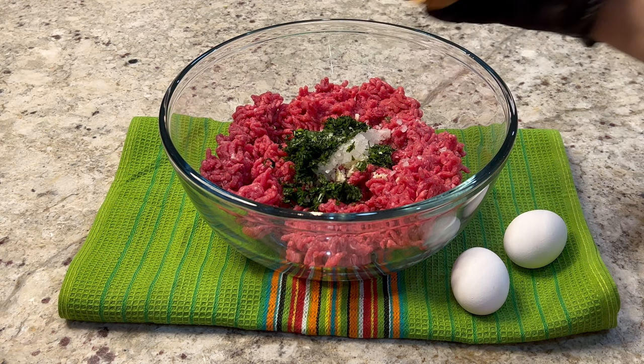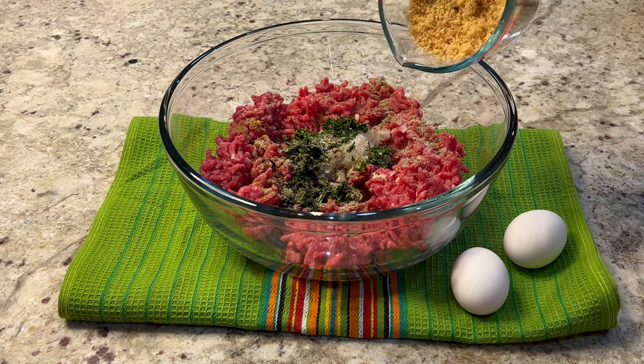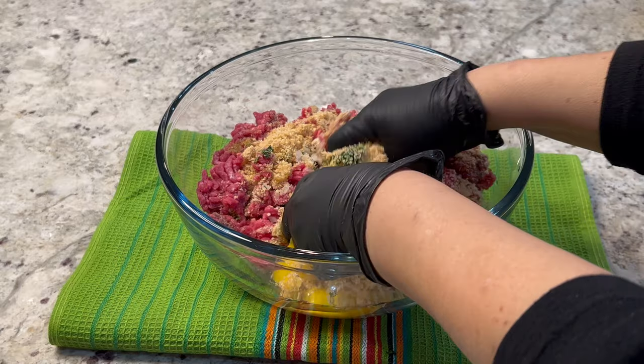Add a fourth of a cup of finely minced cilantro, and for seasonings I'm going to use one teaspoon of black pepper, one teaspoon of salt, and a fourth of a teaspoon of cumin. Also add one cup of bread crumbs or pork panko, and two large eggs. Mix everything until well incorporated.